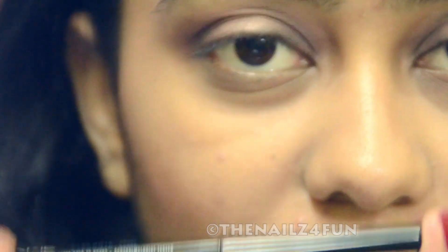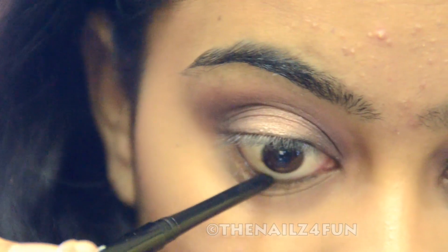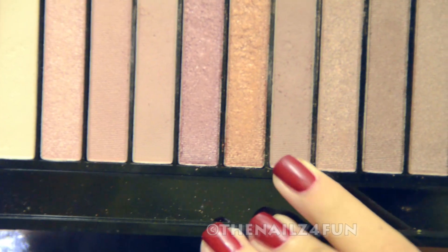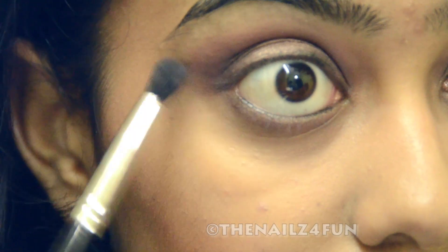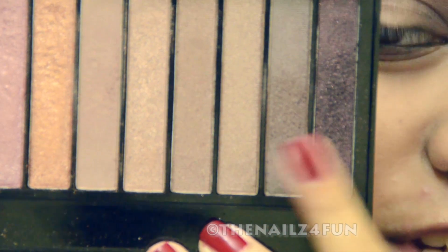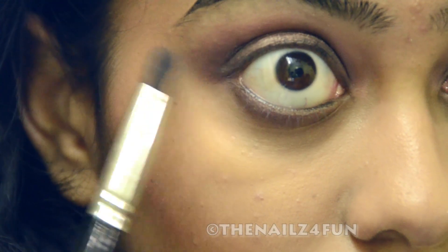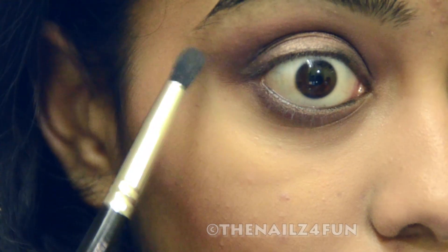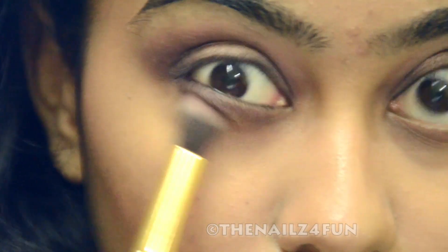I've done the rest of my face and now for the lower lash line, I'm using the same iconic kajal and I'm going to run it along my lower water line. If you want, you could tight line, but as you all know I'm too scared to do that, so I'm just going to run this along my lower lash line. Next, I'm going to pick up this shade — the second darkest shade we used for transition — and run it along my lower lash line. Then I'm picking up the third shade we used for transition and running it along my lower lash line again. Then with the help of the same fluffy brush, I'm just going to blend the two together.